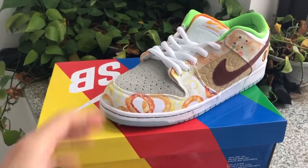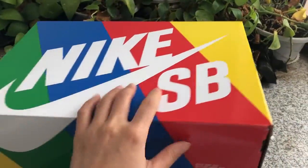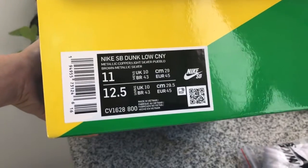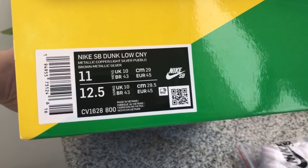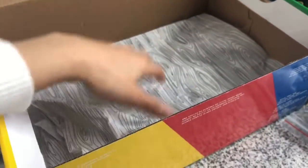The shoes are colorful with colors on this pair. Like the USB Dark Low CNY, this is a black box, main size 11, and main size 12.5. The shoes are a full size run, ready to show from the upside here with the insert.